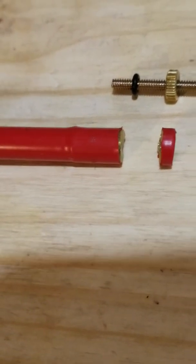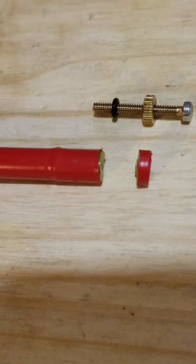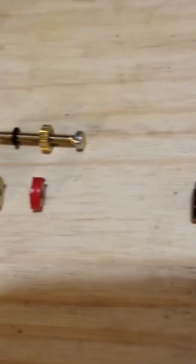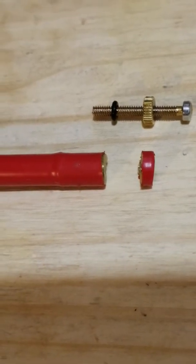If you do cut too much off — as long as it's not a significant amount, but if you're in the ballpark — you can replace the tip back on the antenna to gain some length.